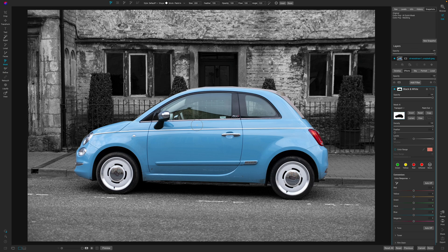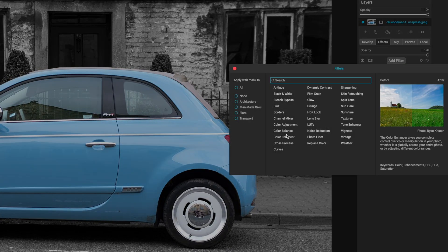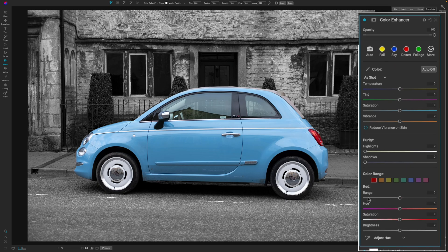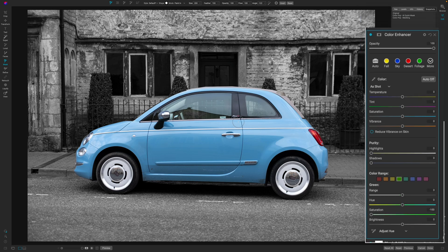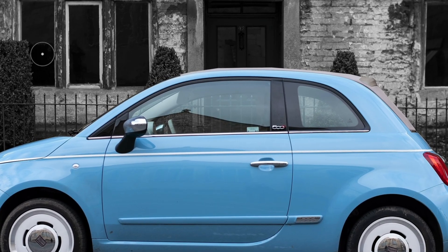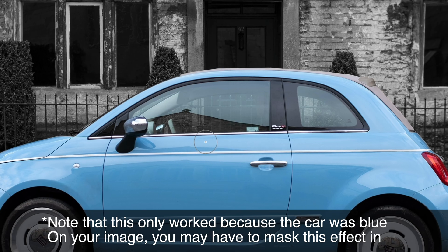I'm just going to hit Command Z and undo that. The way I would fix this is actually really easy — I'm going to hit Add Filter and add a Color Enhancer. Then I'm going to come over to the Yellows and pull those down to desaturate them, and then come to the Greens and do the exact same thing. As you can see, that pulls out all of the yellow and green in your image, which is what mostly makes up trees and foliage. So you now have a desaturated background and I didn't have to mask that out.